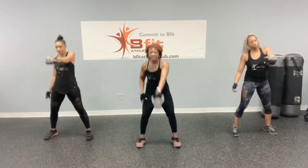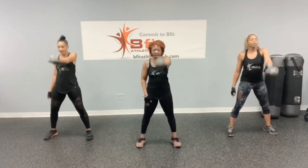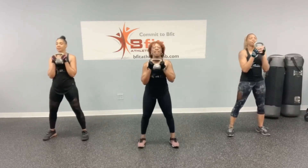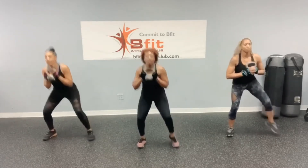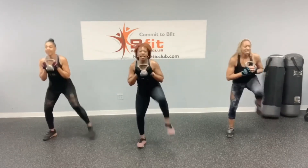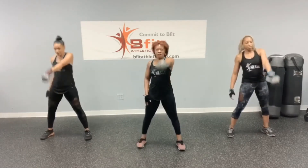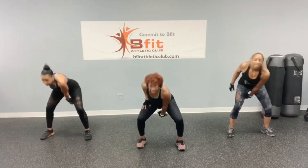Swing: 1, 2, 3, 4, 5, 6, 7, 8, 9, and 10. Squat with the knee raise: 1, 2, 3, 4, 5, 6, 7, 8, 9, and 10. Swing: 1, 2, 3, 4, 5, 6, 7, 8, 9, and 10.